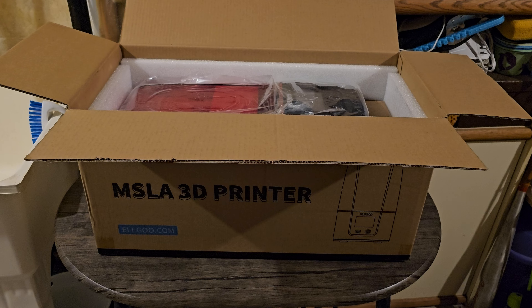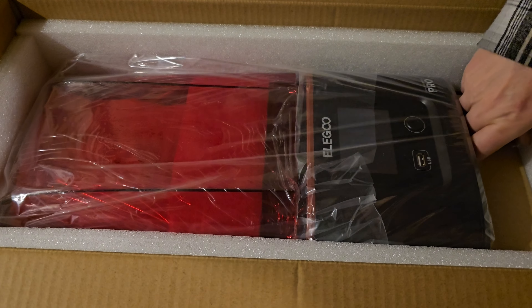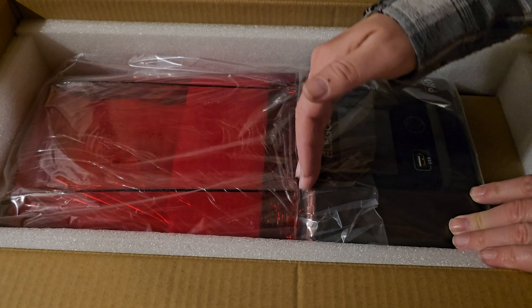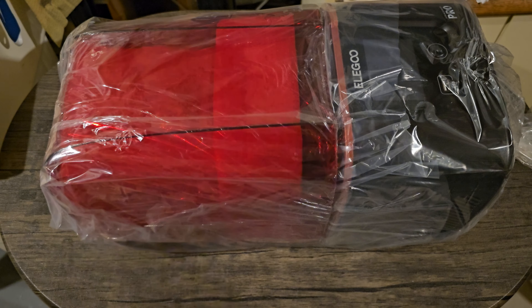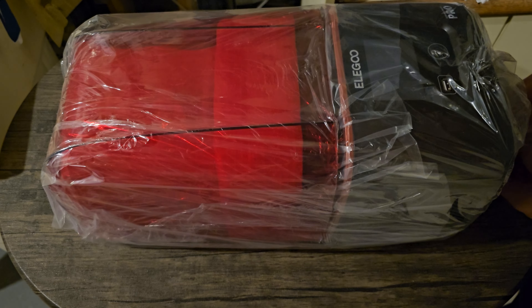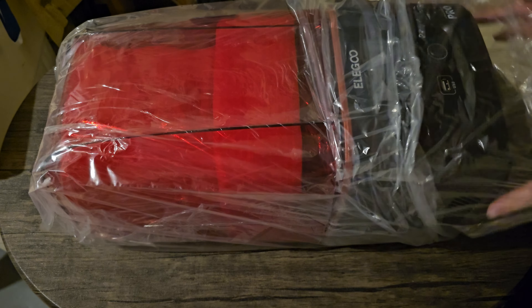Here's the actual product as it sits in the box, and there are some accessories on the end here we'll get to after. The USB port goes in here, your power button, and an LCD screen — there's another one up here as well. Let's get this out and set it on the table for a better look. It's all wrapped in plastic, hasn't got that much weight to it. There's a little twist tie on the end so you can take that plastic off.